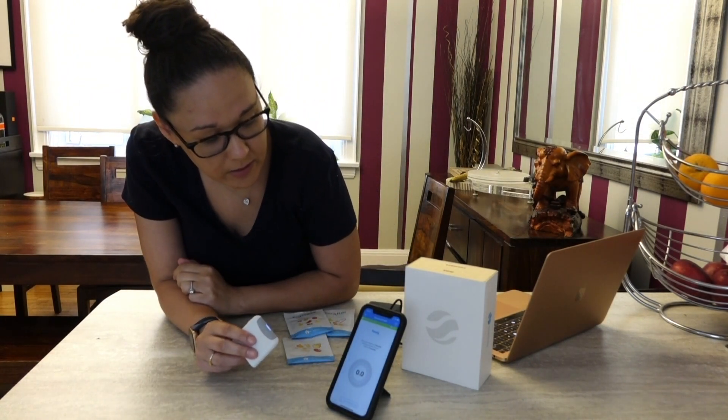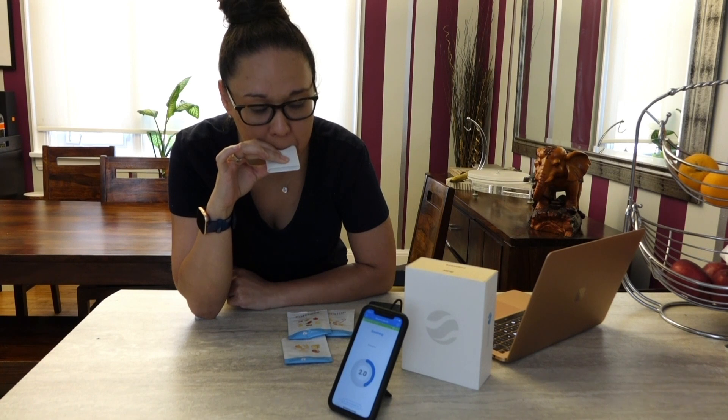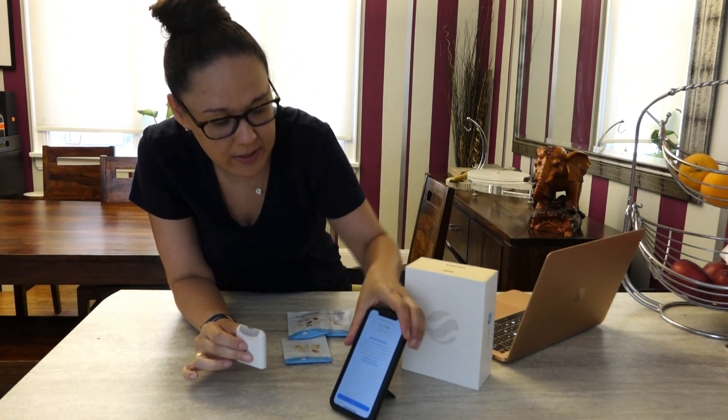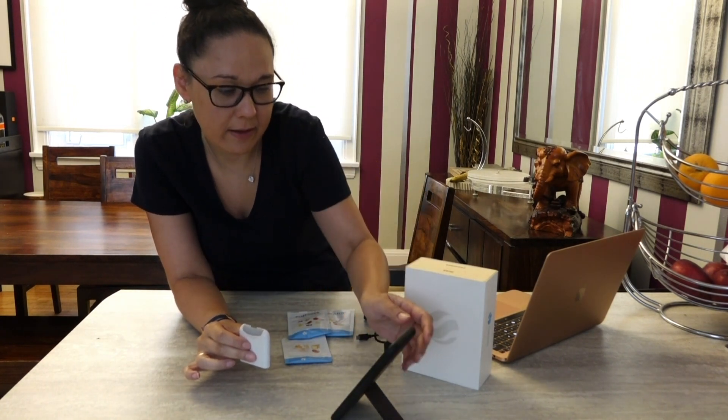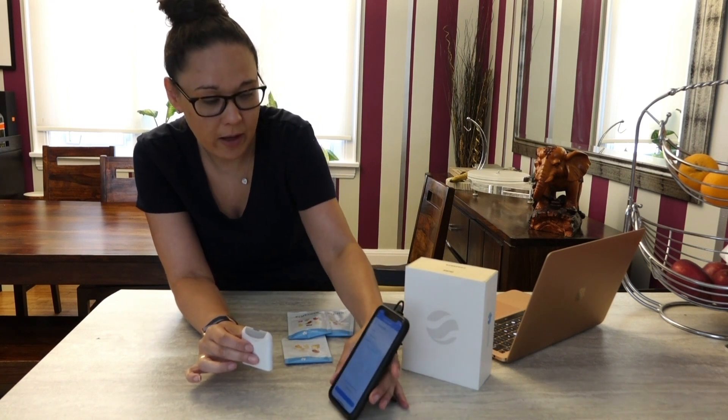So it's ready. The instructions say to hold your breath for about three seconds, then exhale and blow into the unit for five seconds, and the progress will show there. I've got a pretty low fermentation score — 0.7 — which means that whatever I've eaten hasn't reached my colon or hasn't resulted in any significant gas production. So I'm good.